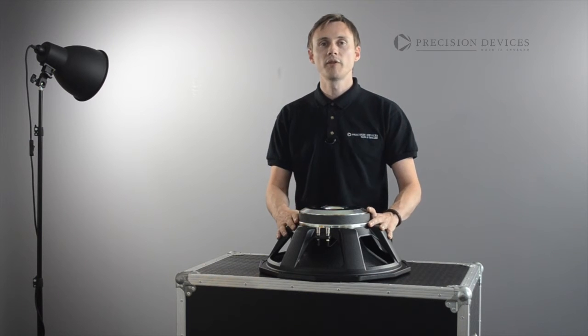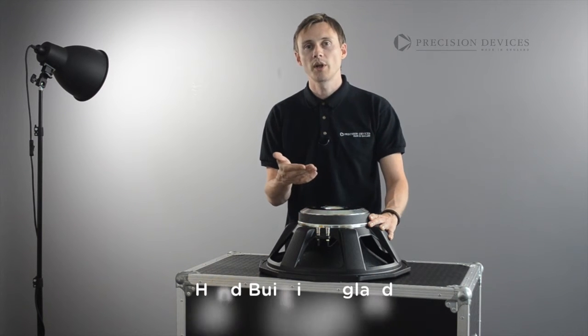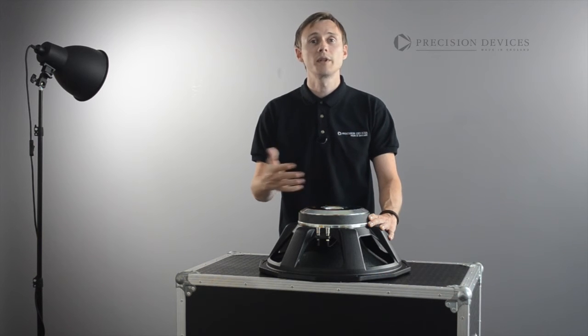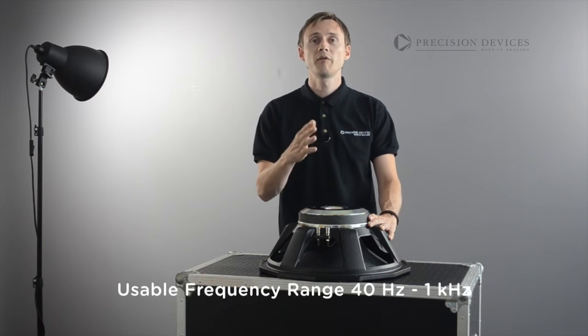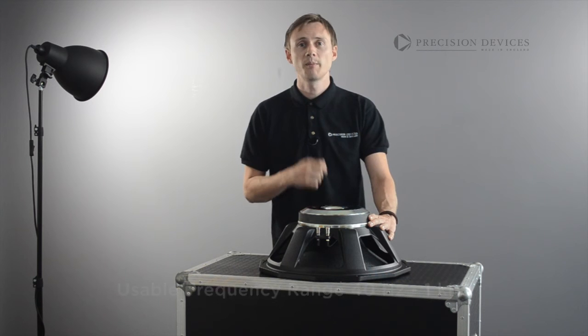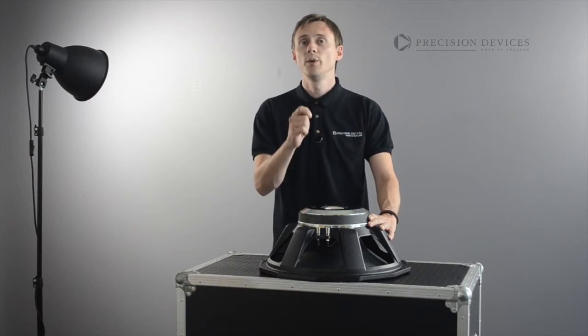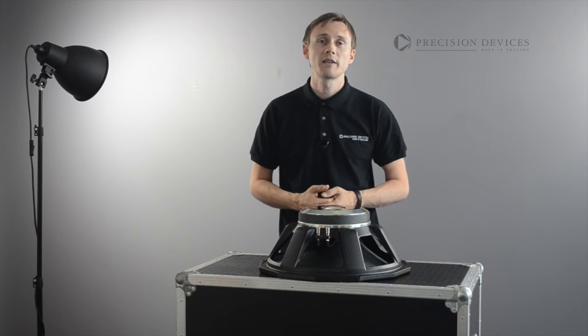The PD184C01's low power compression means that it retains its efficiency and sensitivity throughout its working bandwidth, outperforming rival drive units which may have a higher power rating specification on paper but which lose SPL when driven in excess of 500W.